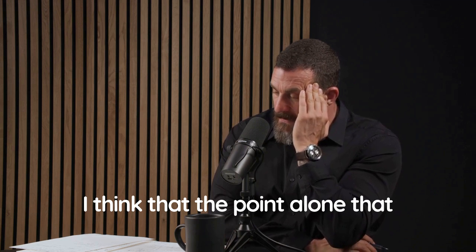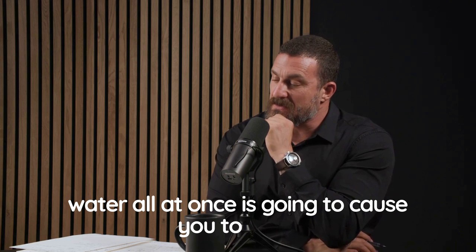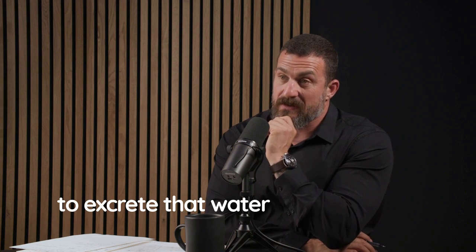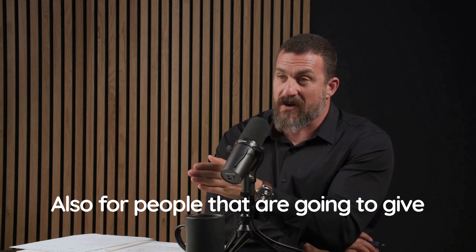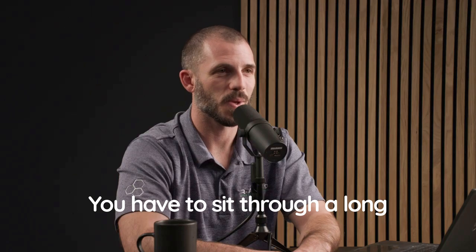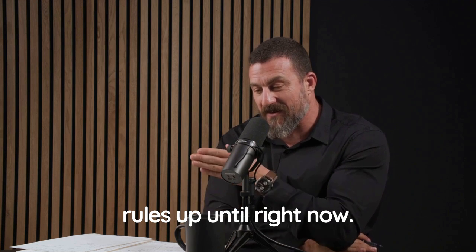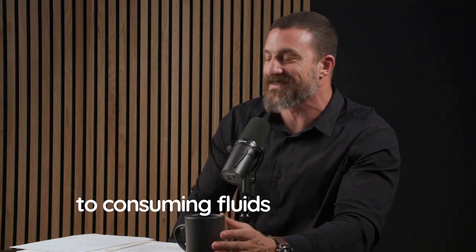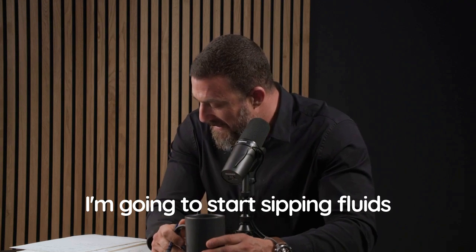The point that gulping a bunch of water all at once causes you to excrete it soon after is really important — also for people who are about to give a talk or sit through a long meeting and don't want to get up to use the restroom. I've been following a seagull approach to consuming fluids in enormous volumes, but I'm going to start sipping instead.